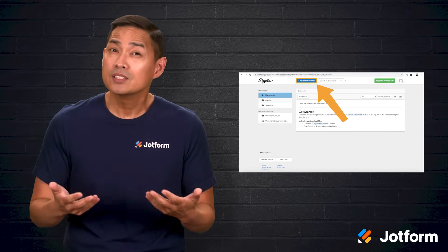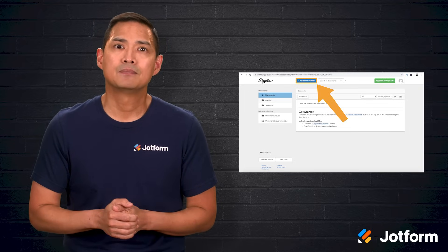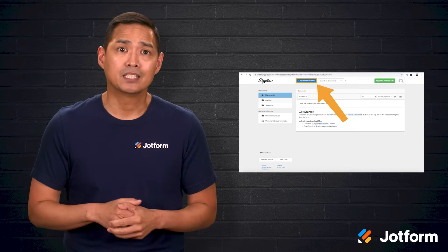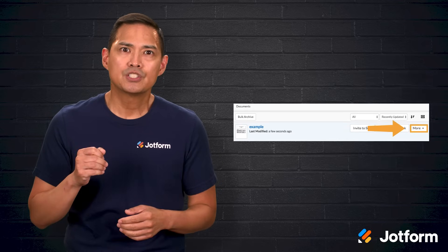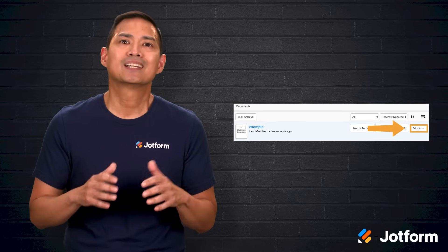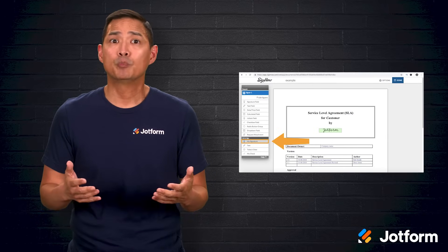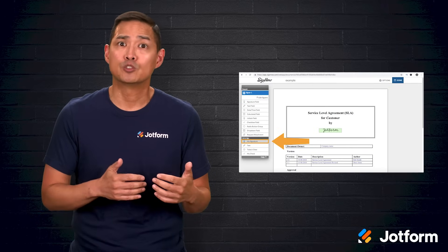To try SignNow, begin by signing up, then start a free trial to get access. After you're registered, upload your document by clicking Upload Document. When the upload finishes, look in your document list, click More, and open the file. With the document open, choose My Signature from the toolbar.